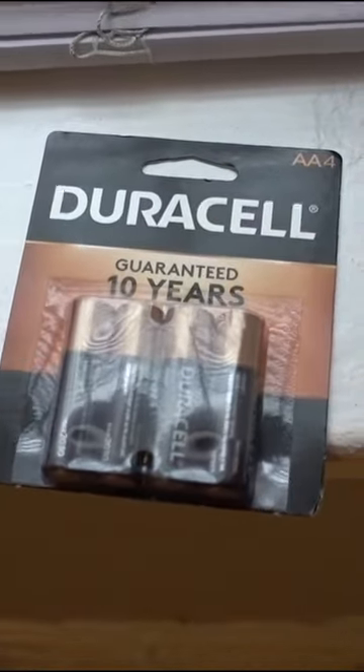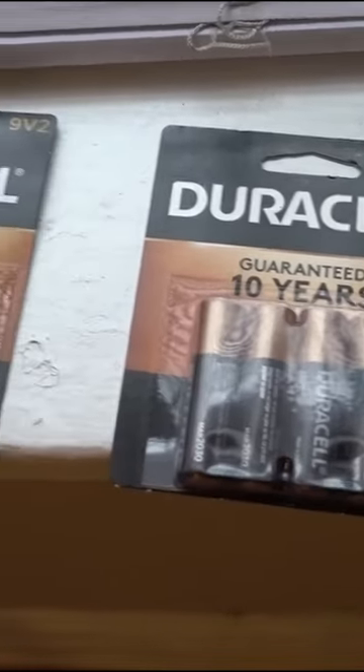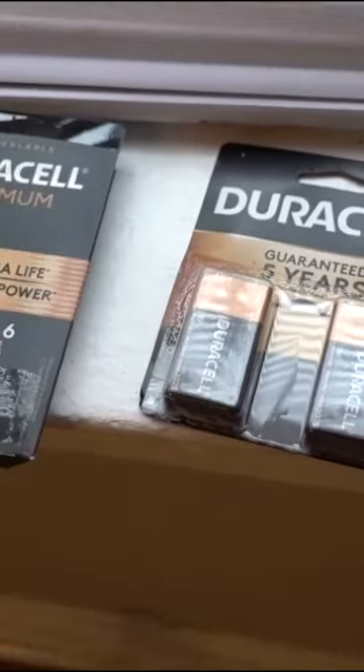First things first, you need to get the actual batteries. For this smoke detector it's AA, but some of them are going to be 9-volt batteries and some might be AAA.